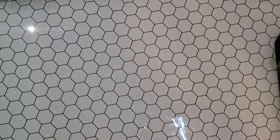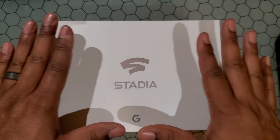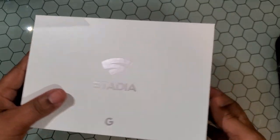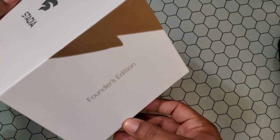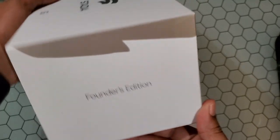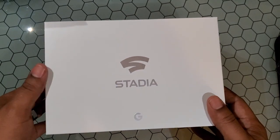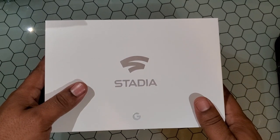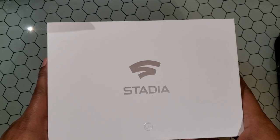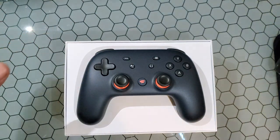Peace, my fellow gamers — 64 here — and today I have an awesome unboxing of the Google Stadia Founders Edition controller. You can see that the controller and the Chromecast is what comes in the Founders Edition bundle. I'll go ahead and do a quick little unboxing for you guys. I'm sure you've seen quite a few videos, but it's always exciting to unbox your own.